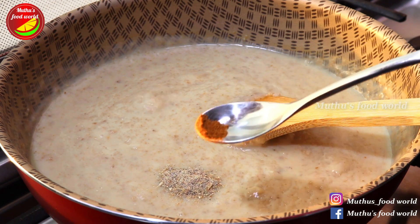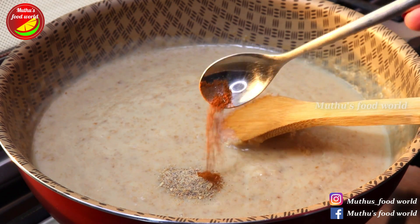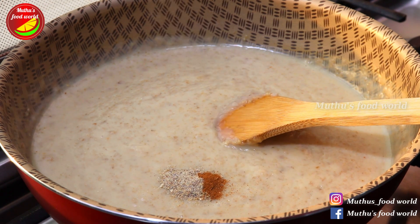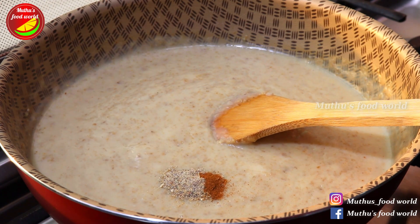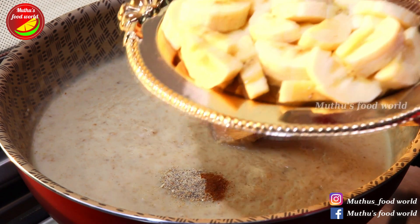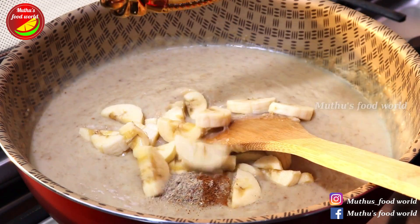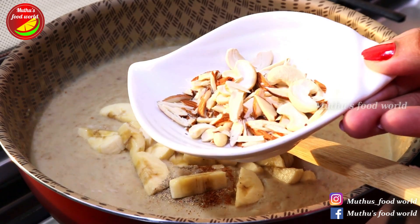If you like the taste, it is good to have a healthy taste. You will have a nice flavor.